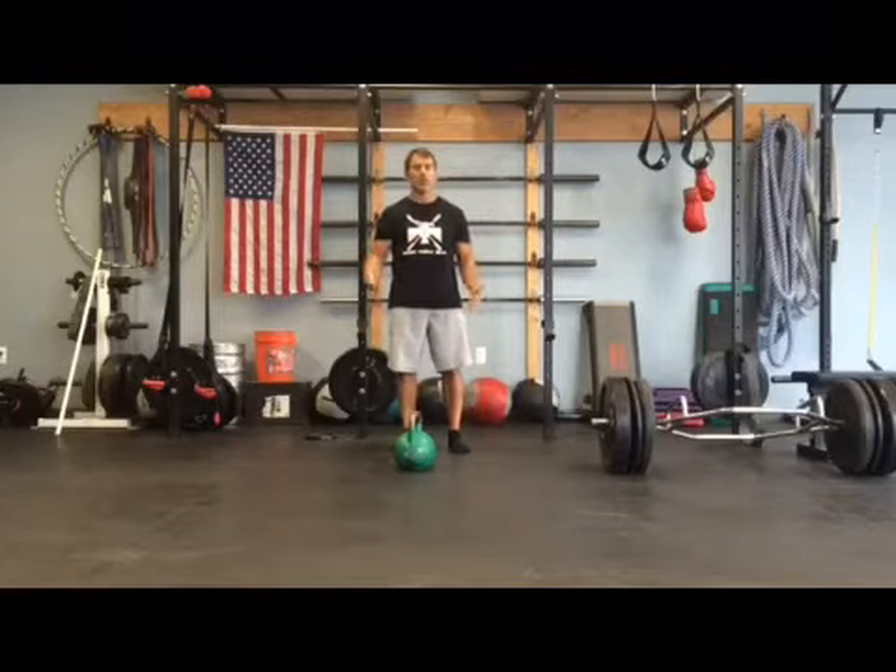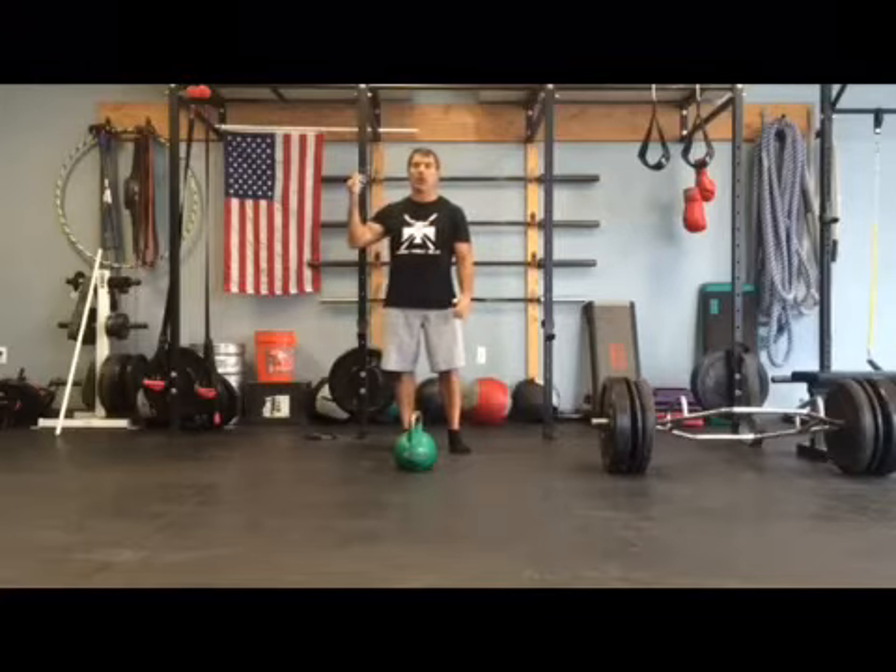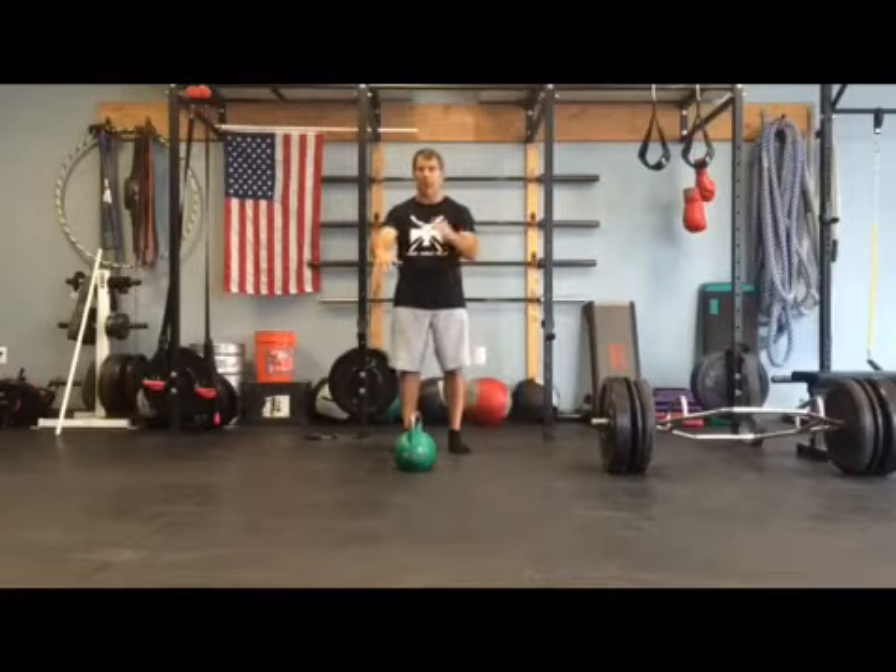Just did a nice strength workout — presses, pull-ups, front squats, kettlebells, and some power wheel walking.